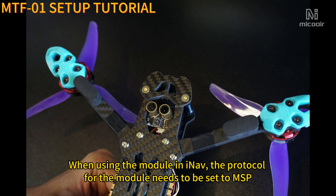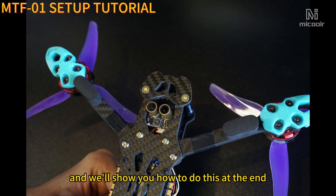When using the module in INAV, the protocol for the module needs to be set to MSP. We'll show you how to do this at the end.